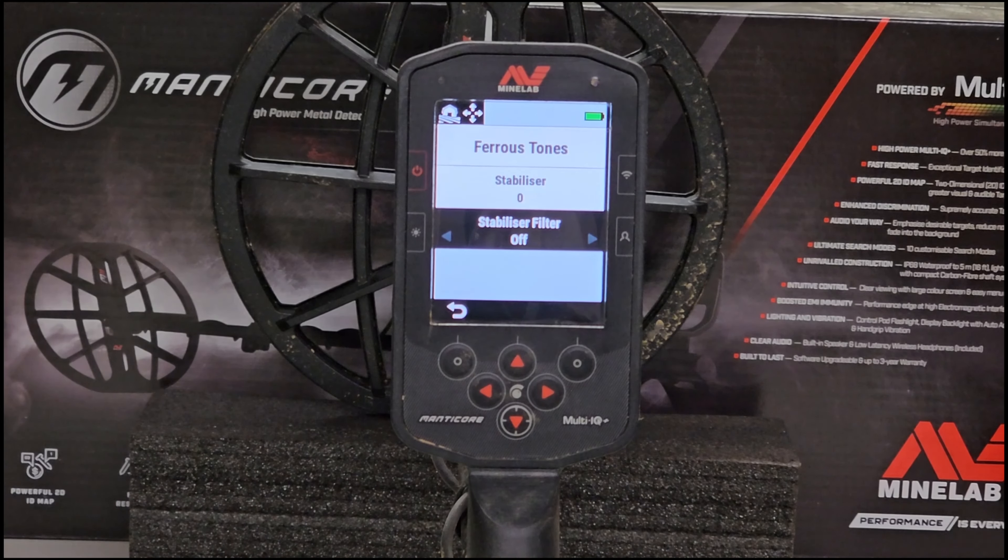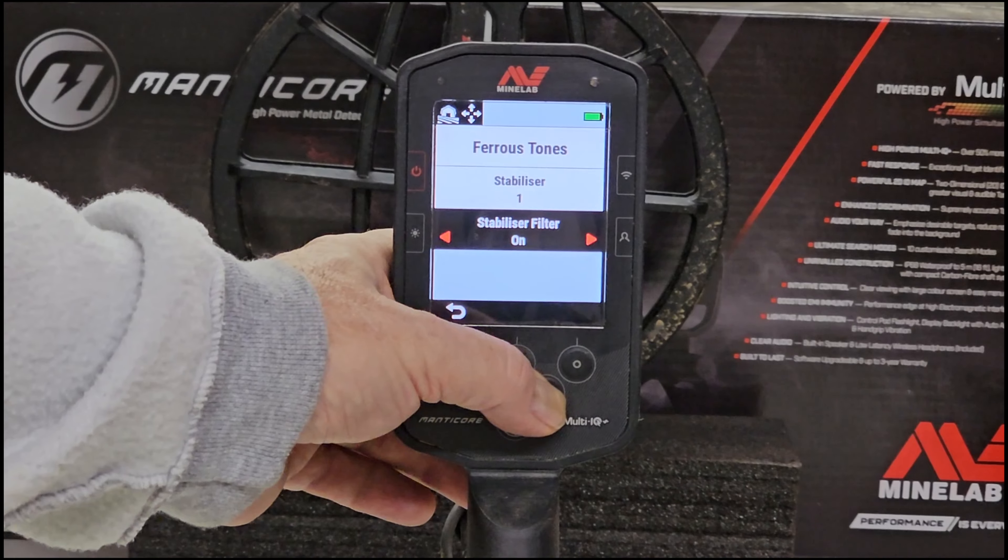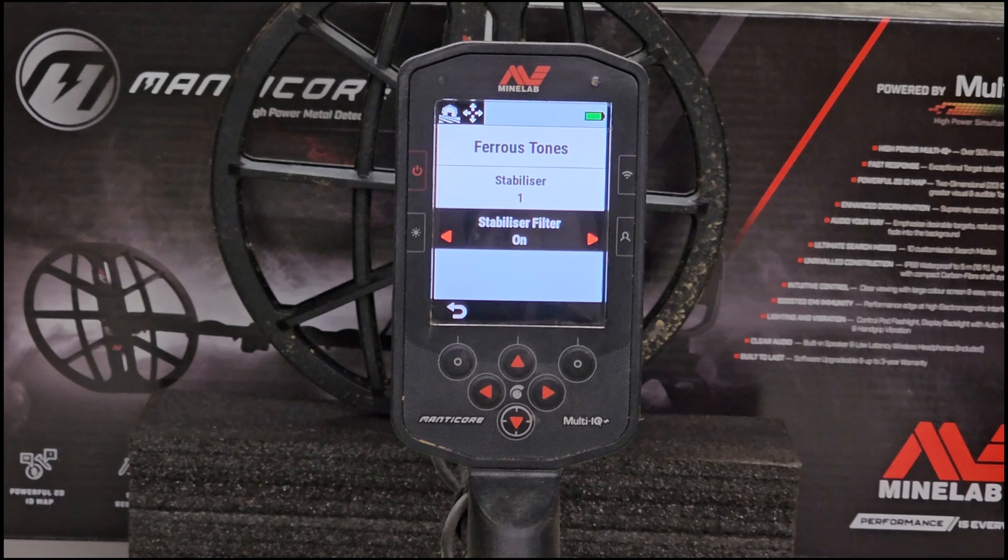What is the stabilizer filter? It's only available when the stabilizer itself is at one or higher - so if it's at zero, the stabilizer filter is off. But if you increase the stabilizer to one, you should be able to turn on the filter. What it does is it adds more nuance to iron target objects - it adds additional nuance to the audio. When turned on, additional processing is applied to those false audio responses, making things sound weaker.